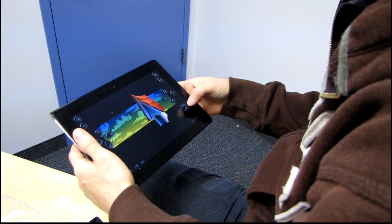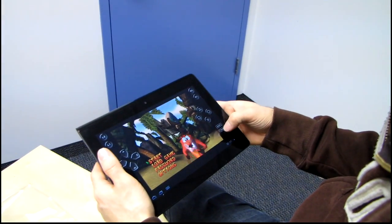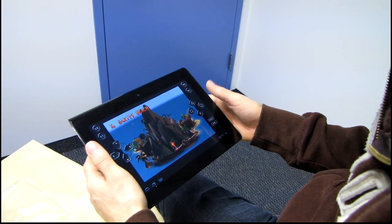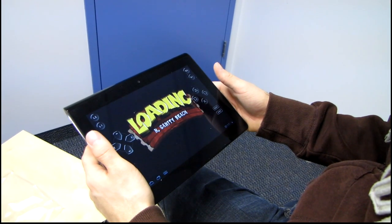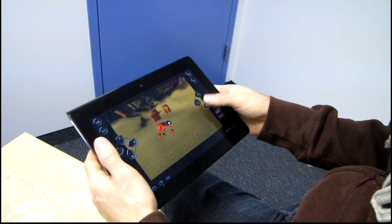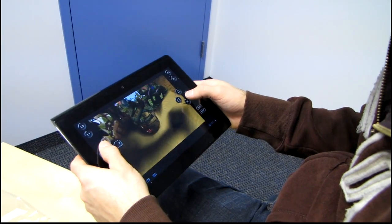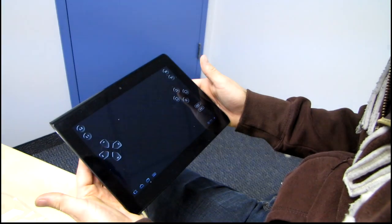So it actually comes pre-loaded with Crash Bandicoot, which I have never played, but I'm trying to figure out right now how to start, so we can see what the gaming experience is like. So I can run and jump. This behaves kind of like an analog stick where it's not just straight... and I fell down a hole. So I start over.